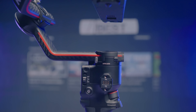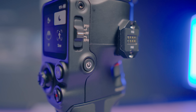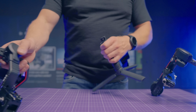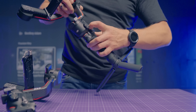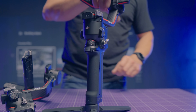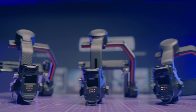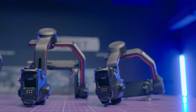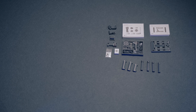Both new gimbals have some identical improvements I would like to start with before going into more detail about each model. One of the best news is the fact that for the first time in history, new models are almost completely compatible with the accessories of previous models. All RS series gimbals now have the exact same mount design we know from the RS2, meaning all extra gear is still completely usable and fits not only the RS3 Pro but some also to the RS3. This is the biggest and most advanced ecosystem you can imagine.